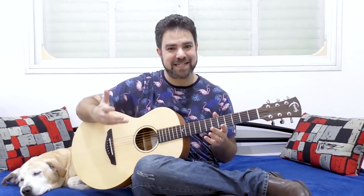Hey there, Lick'n Riffers! Welcome back to yet another awesome guitar lesson here on Lick'n Riff, in which I'm going to show you a couple of ways you can add a jazzy sound into your pentatonic soloing.